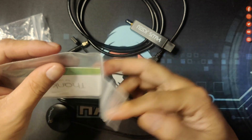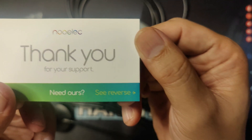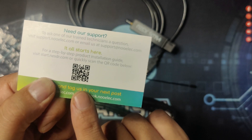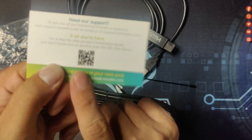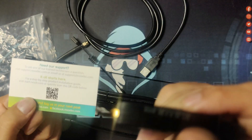One last thing — it has a very sweet note inside that says "Thank you," and a QR code that you can use if you want to start the installation of this RTL-SDR on your computer.